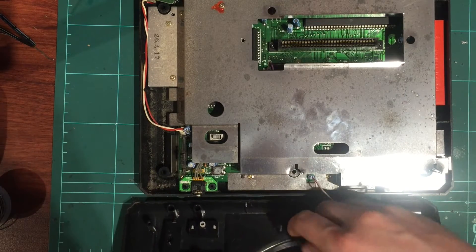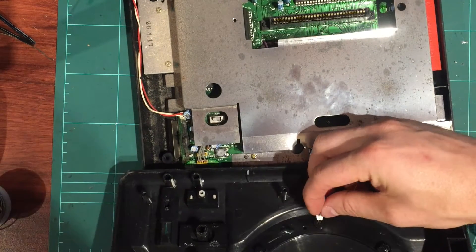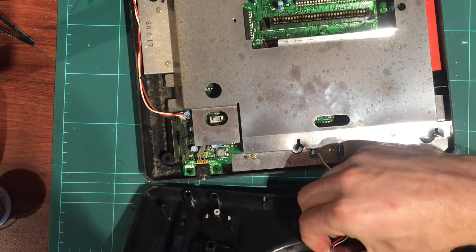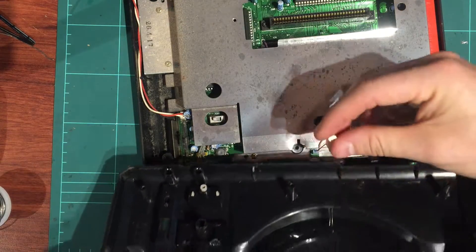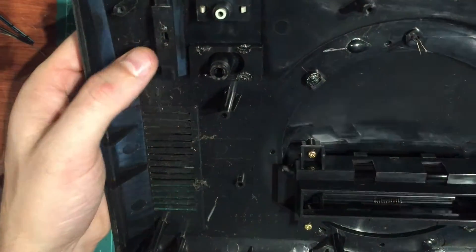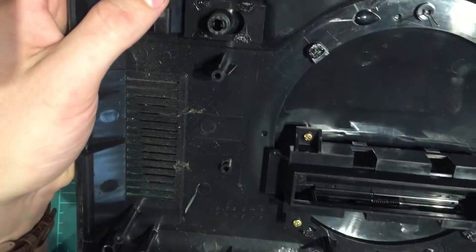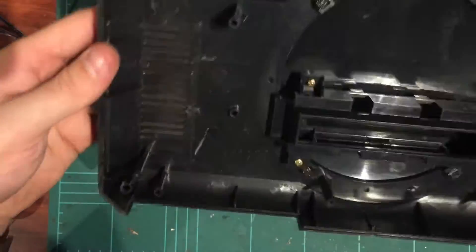We're going to take the LED out from this end — unpin the wires and the connector slides straight off. That's how you do that. I'll disconnect it so I can take it out the back and wash it. Luckily the slide is in good condition on this one, so that's a bonus.